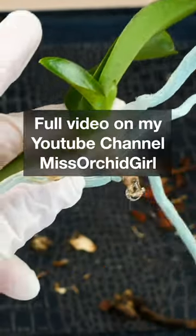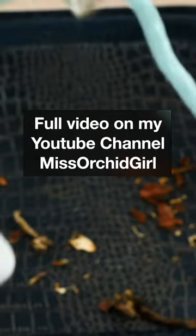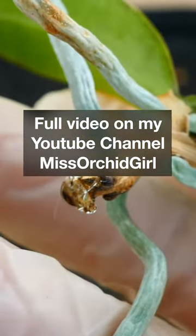Full video on these household items and more in the description, pinned comment, or the bio. Check it out for more information.